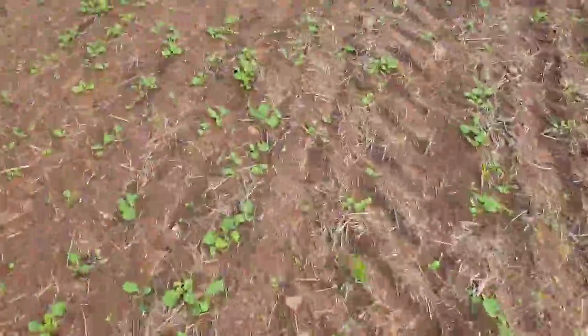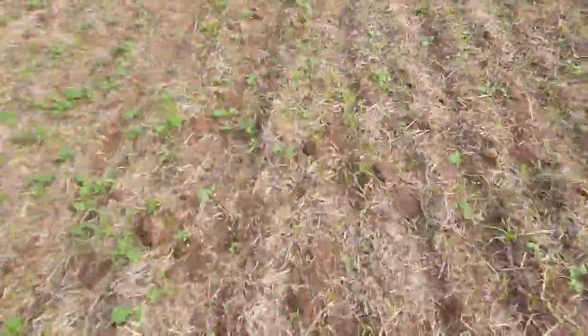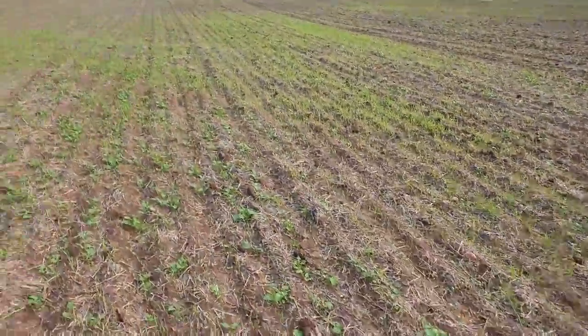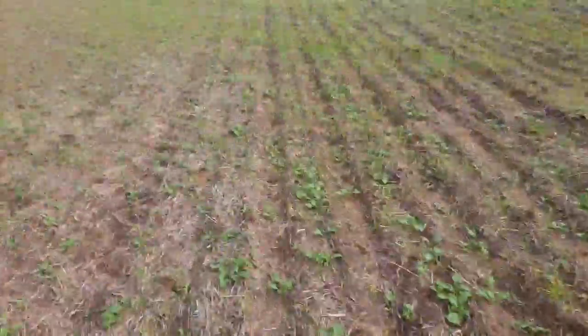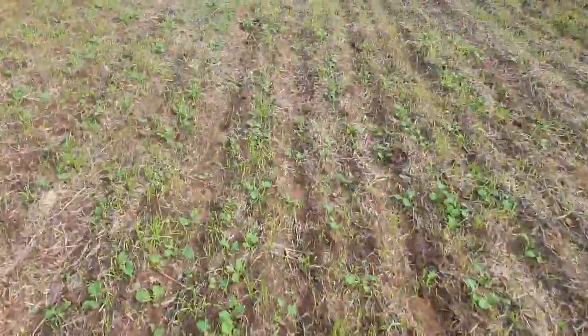And how it builds into this massive biomass in the end. Coming through — we definitely want that out of it. Look at that, nice patch of barley competing with the crop. Can't wait to spray that out.